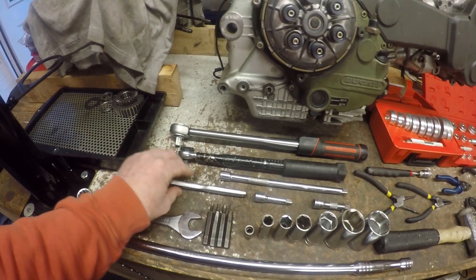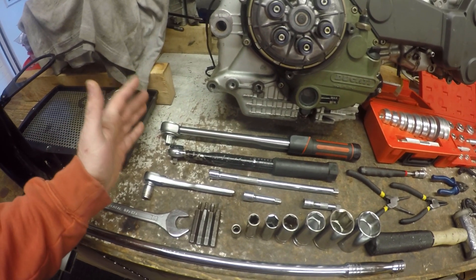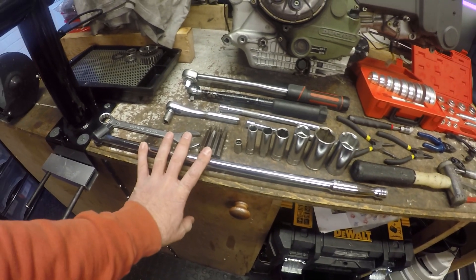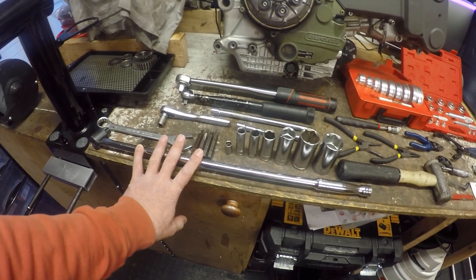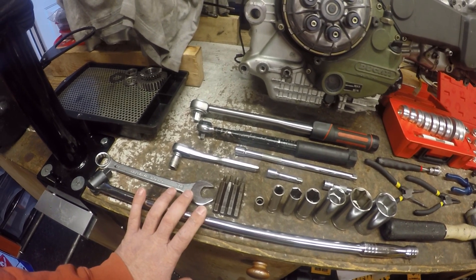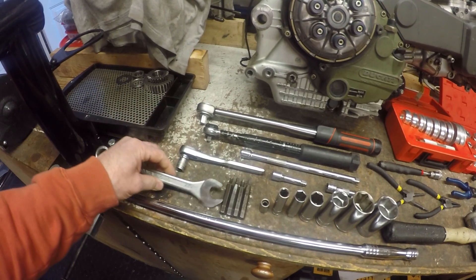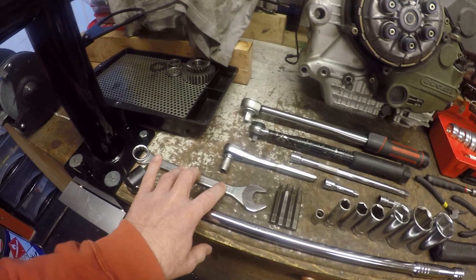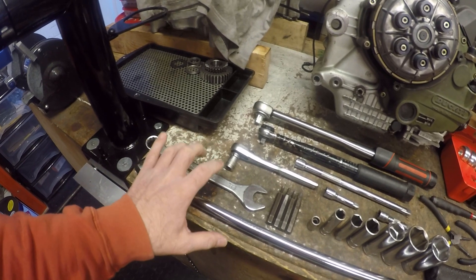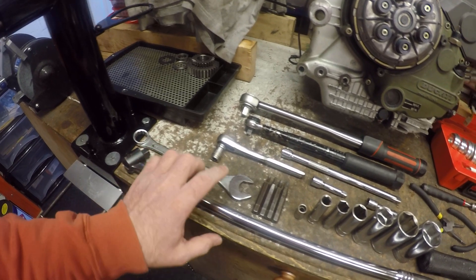Starting with the easiest ones first: ratchet drives, extensions, and torque wrenches — go without saying for tightening and loosening. I've then got a breaker bar; I don't tend to use one too often because I use impact guns, but it's a fallback position just in case. Then I've got a 22mm spanner, which is used on the mobile pulley when you're tensioning the belts to drive the nut on the early Desmo Quattros.